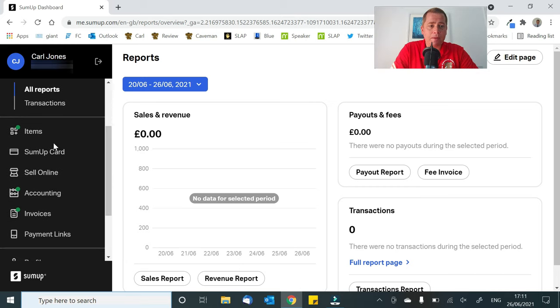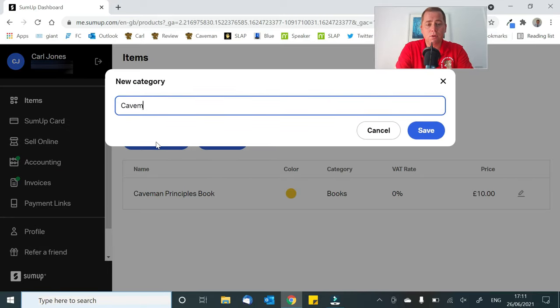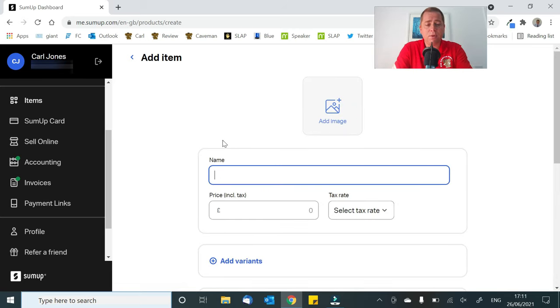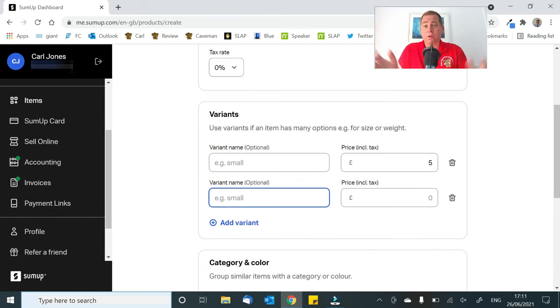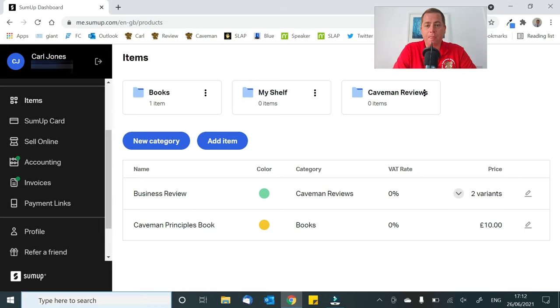However, this is the best bit — which is your items. You can add items here and it's really easy. For instance, we can create a new category for Caveman Reviews. And if I want to start charging for doing these reviews — which I don't — all I would need to do is go to my Caveman Reviews, add item, type in a review, let's call it a business review. How much should I charge? My services are clearly priceless, but let's call it £5. You can do a tax rate — well, I'm not VAT registered anyway. And then you can do all sorts of variants: a five-minute video for £5, or a ten-minute video for £10, and keep going. Now we've got my book, which is already in there, and my Caveman Reviews.